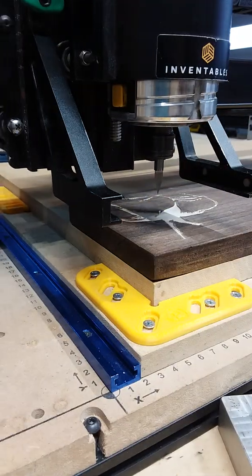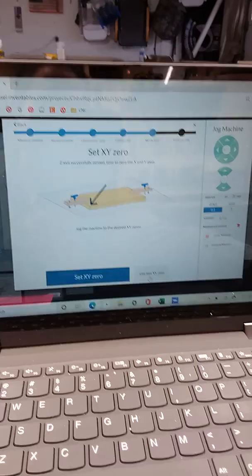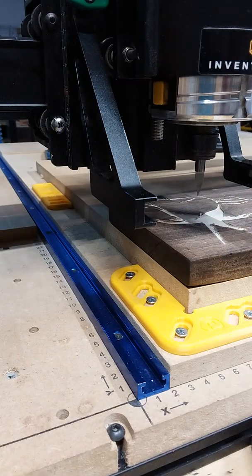It's asking me to remove the probe, which I've done. Now it's saying 'Use Last XY' or 'Set XY.' If I were to click 'Set XY,' it's going to act as if that new location is my new XY zero — so I don't want to click that. You want to use 'Use Last XY.'